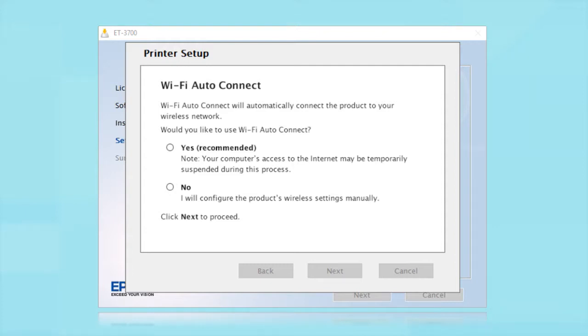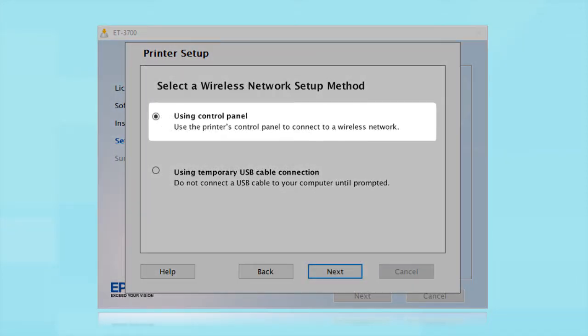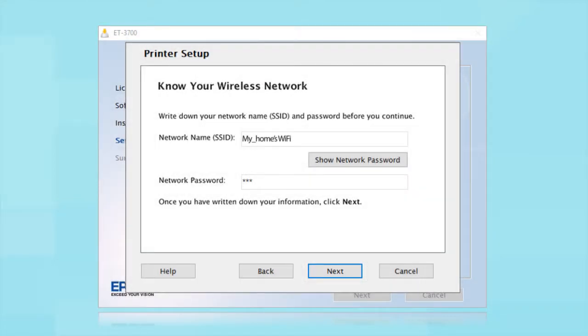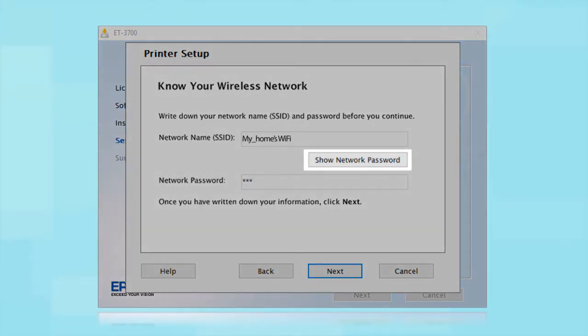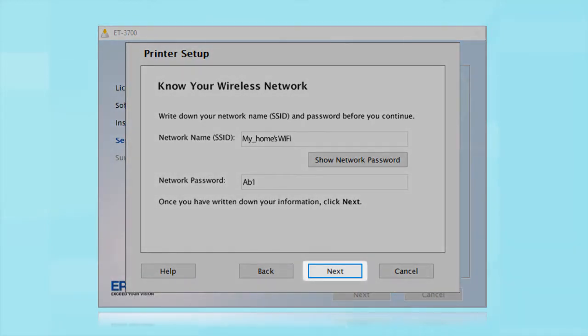If the installer is unable to detect your wireless settings, you will see a different screen. Select Using Control Panel and click Next. You will need your wireless network's name and password. This information will automatically appear on the screen if your computer is connected to a wireless network. Click Show Network Password to display the password, then copy down the wireless network name and password exactly as shown. When you're done, click Next.